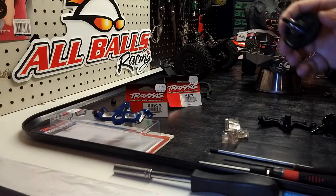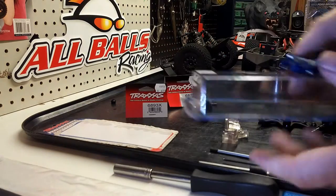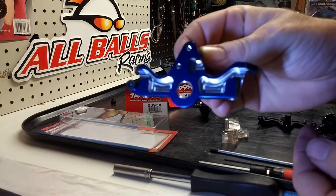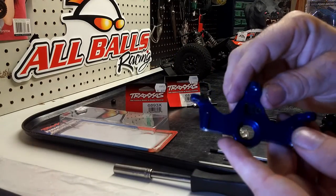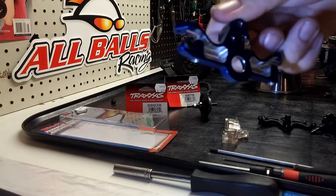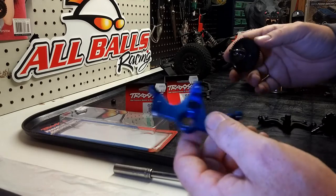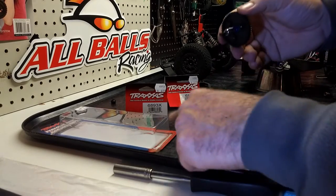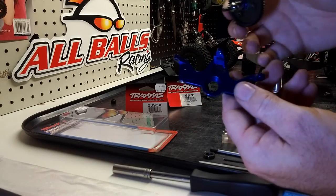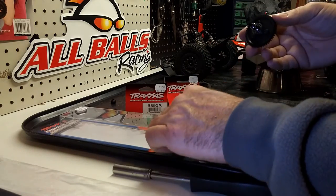Another thing I picked up is part number 6860R. This was an expensive piece at $47, but it's the aluminum piece. I'm hoping that with this aluminum sleeve, a good bearing, and this aluminum piece, it will actually dissipate the heat better, and hopefully things won't melt and die on me.